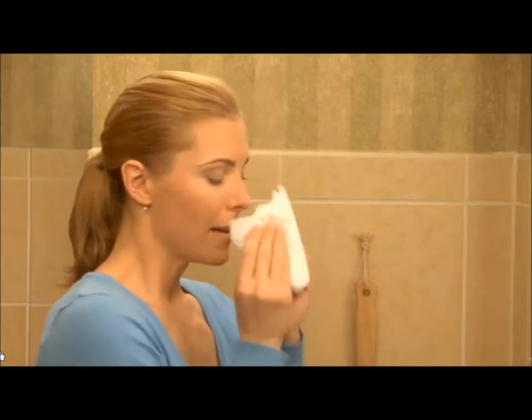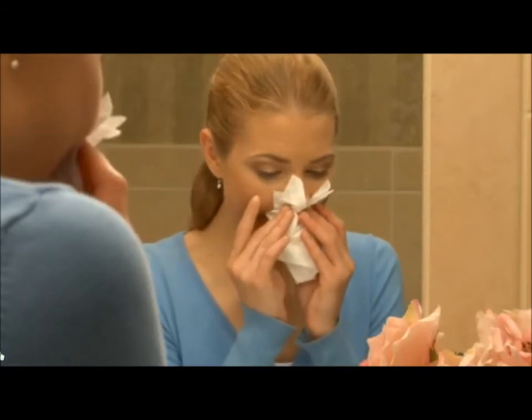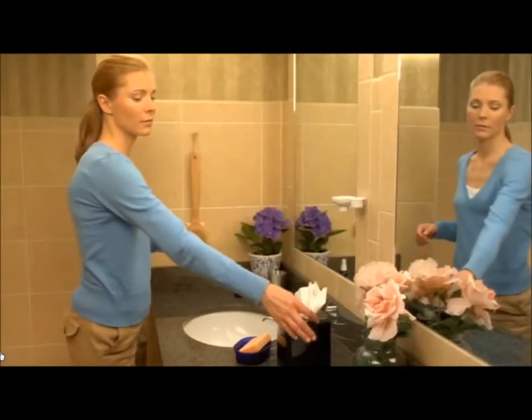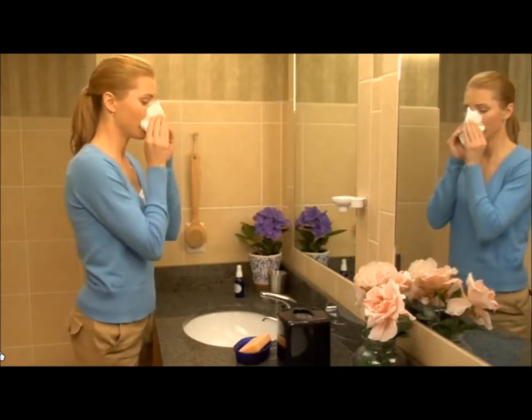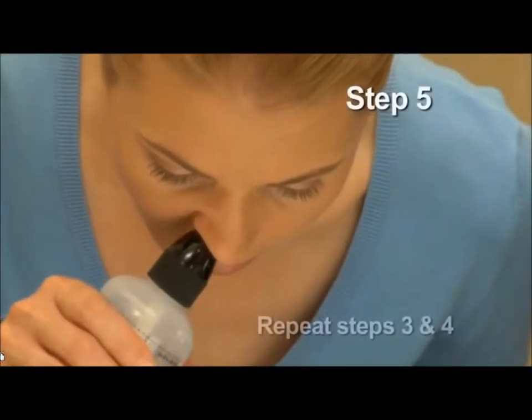Blow your nose gently without pinching your nose completely, because this will create pressure on the eardrums. Some solution will reach the back of the throat, so please spit it out. To help improve drainage of any remaining solution, blow your nose gently while tilting your head to the opposite side of the nasal passage that you just rinsed.